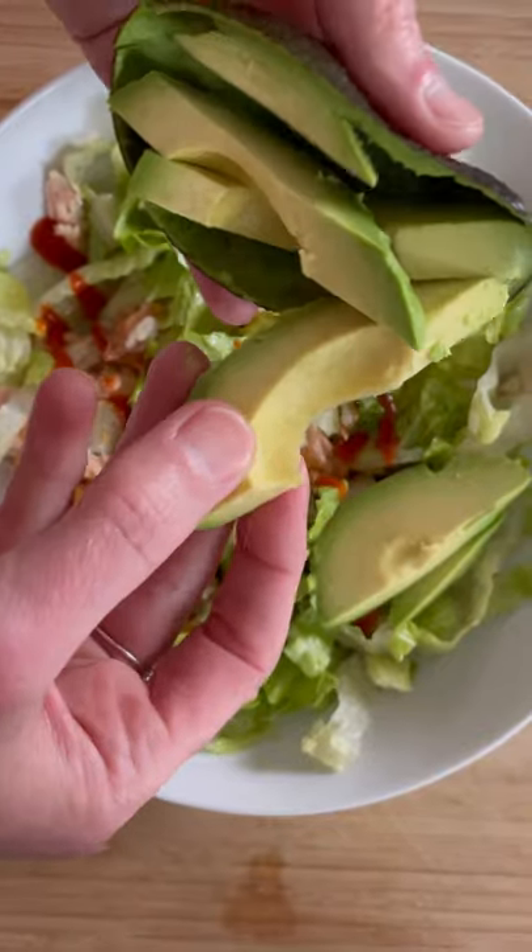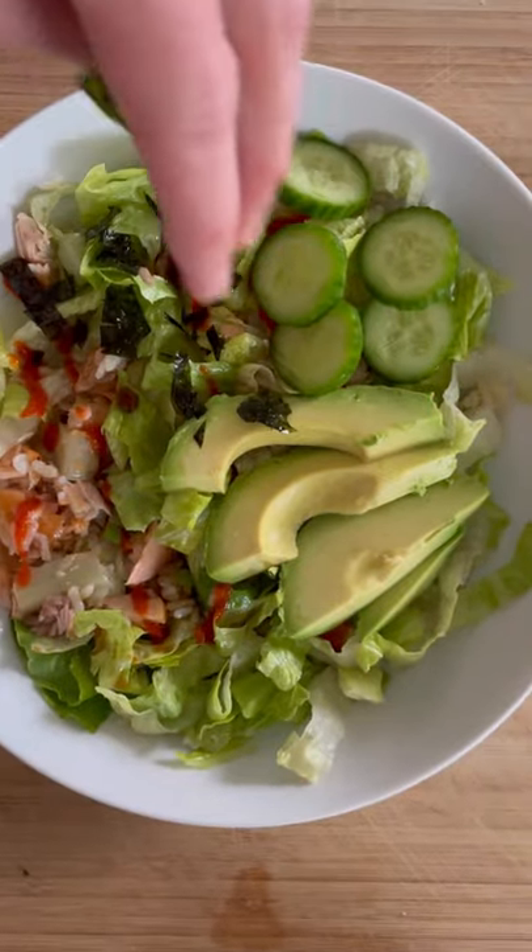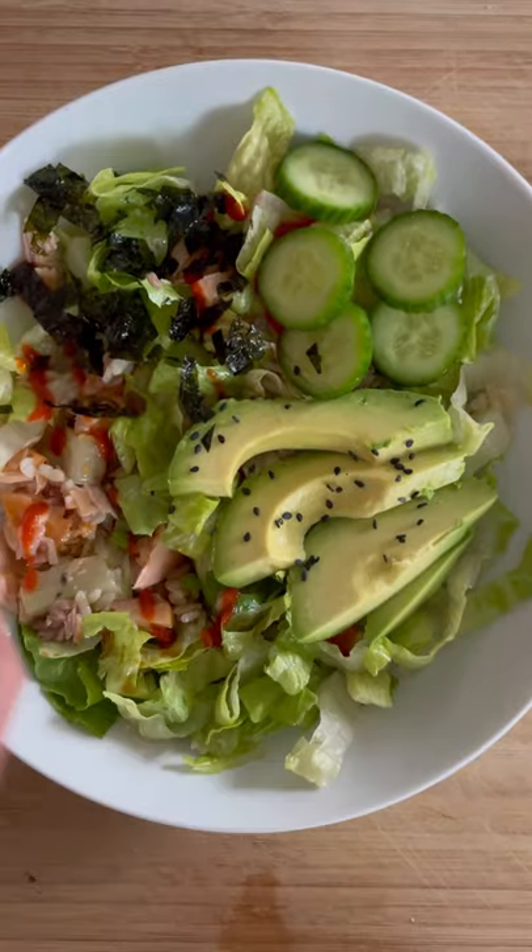Add some avocado slices for a little bit of creaminess, then add your cucumber, some flaked seaweed snacks, and sesame seeds.